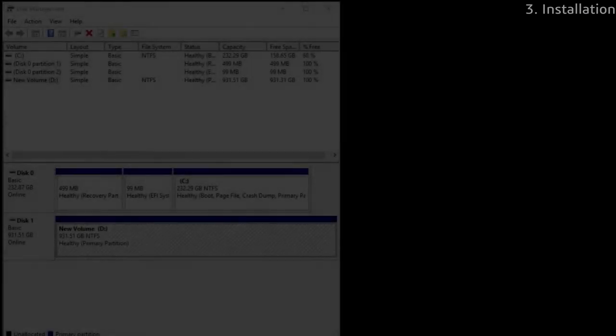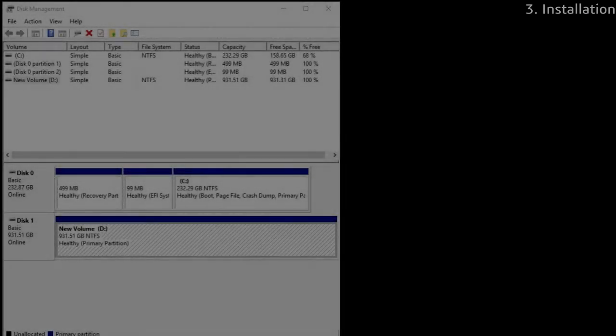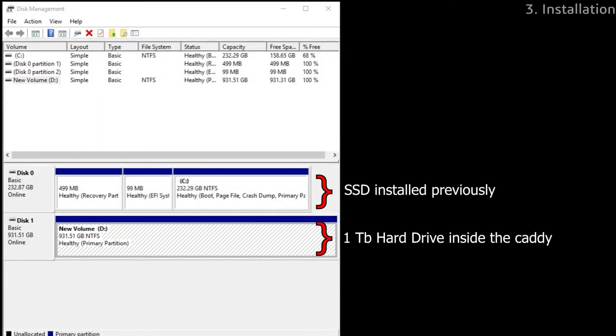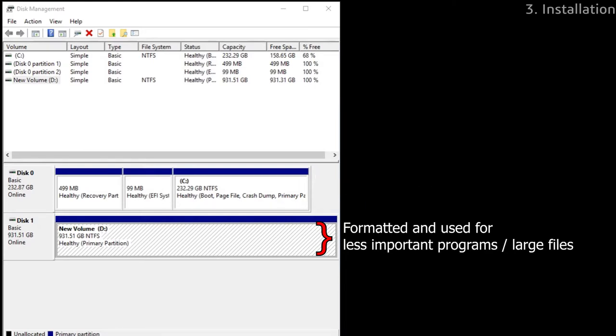From there, you can safely power on your computer and it should automatically recognize the hard drive in the caddy. In this screenshot, you can see both my SSD and hard drive recognized by my computer. After installing the caddy, I formatted my hard drive and used it for installing less important programs and for storage, while keeping important programs on my main SSD.